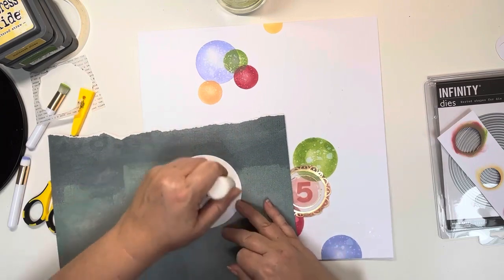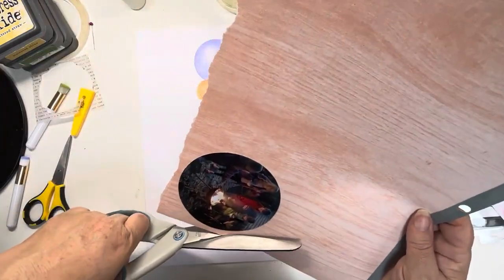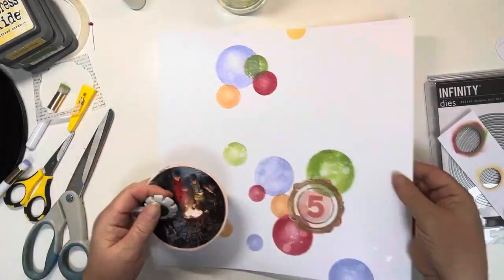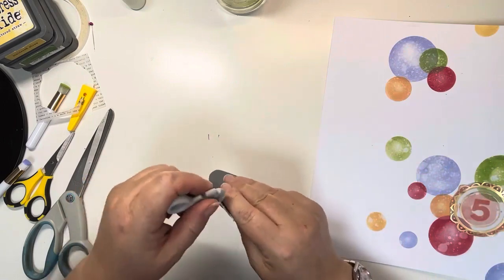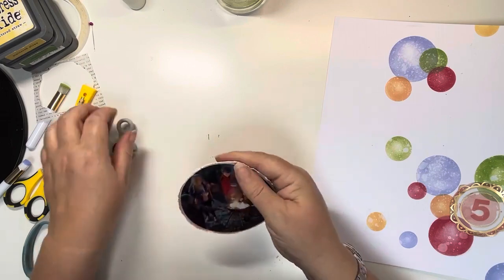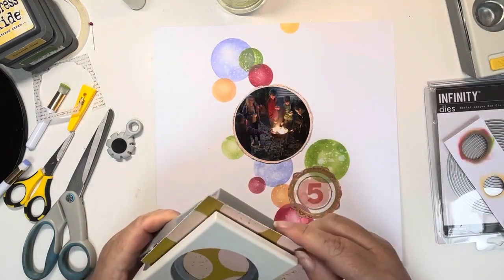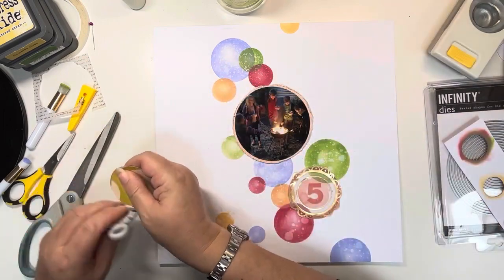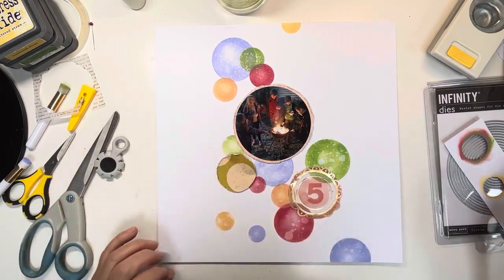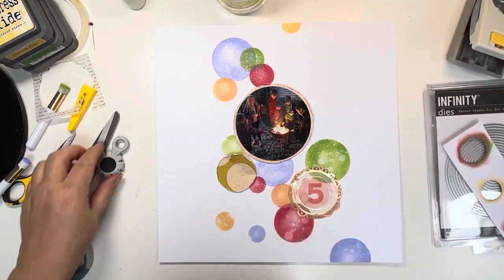I'm a bit lazy, so I haven't got my die machine out for this piece because I know I'm going to distress the edges of the circle. I decided just to cut it out with my scissors and then distress the edges after, so it didn't have to be a perfect circle. Just using my Tim Holtz Edge Distresser on the edges. Do check out the Hey Little Magpie Chat and Inspiration Group on Facebook — there's a chance to win a thousand magpie points, equating to £10 to spend in our shop. We also have digital products with no postage charge for international customers.